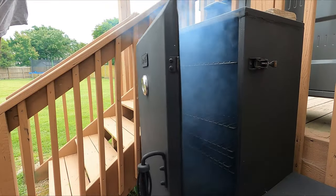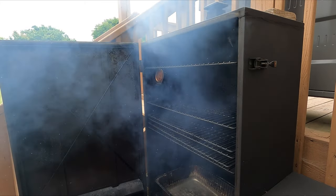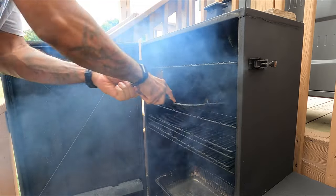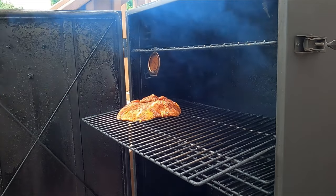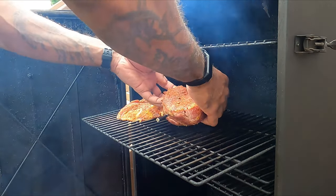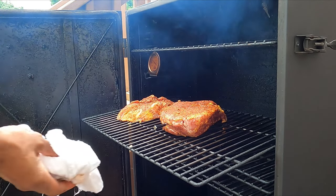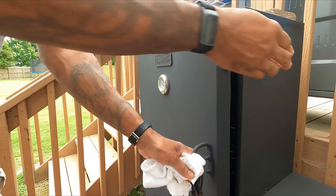Now that we got a good smoke going and it's leveled out at temperature, I'm gonna clean these grills up and get the pork shoulder on. I am cooking this at 250. I normally smoke everything at 225, nice and low and slow, but this one's gonna be a little bit higher — 250 to 275 range — because this is just a simple quick cook and I'm not cooking this to over 200, so I'm not doing pulled pork. I'm cutting these into pork steaks, so I'm gonna cook these to 160 inside.